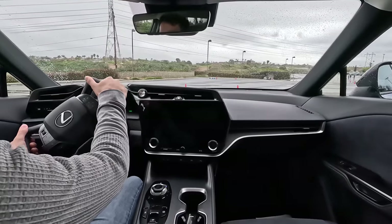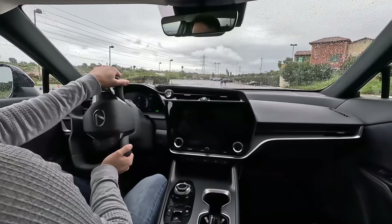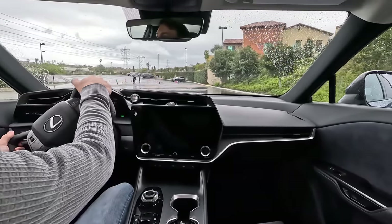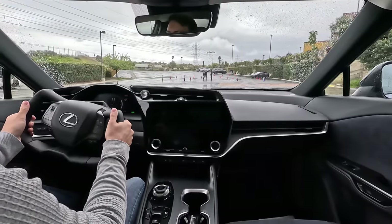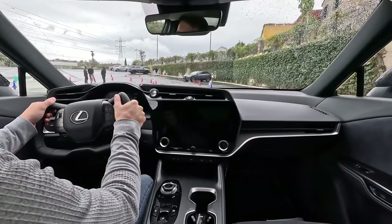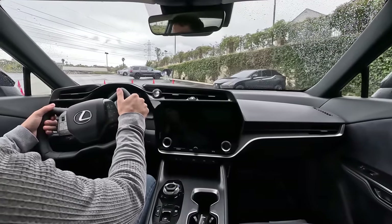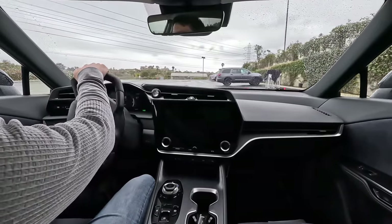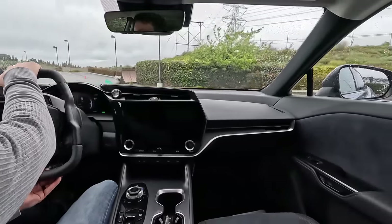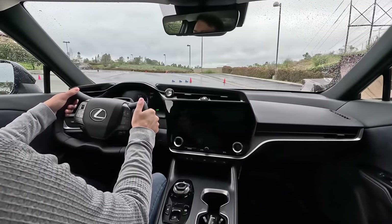Lexus will offer this in the future — it's not available at launch. Your only option right now is the traditional steering wheel, which is perfectly fine. This will also cost you; Lexus hasn't said what the future price of this option will be, but it's not going to be free. They have delayed it — I've read a couple of years online, though Lexus hasn't officially confirmed that.